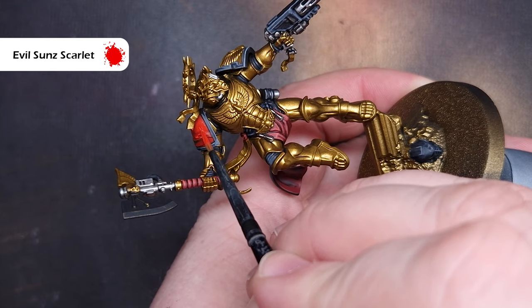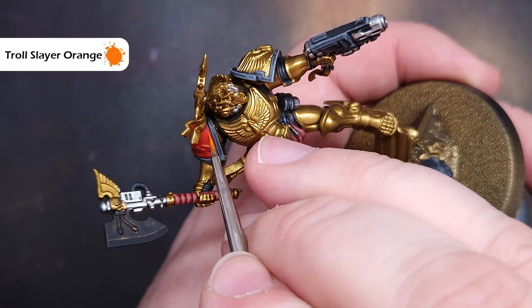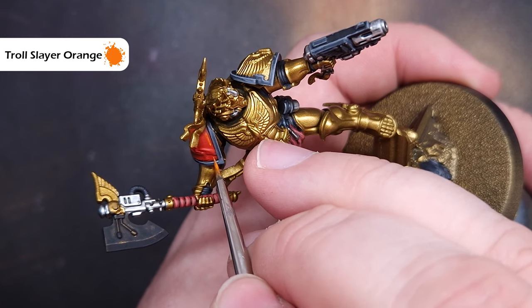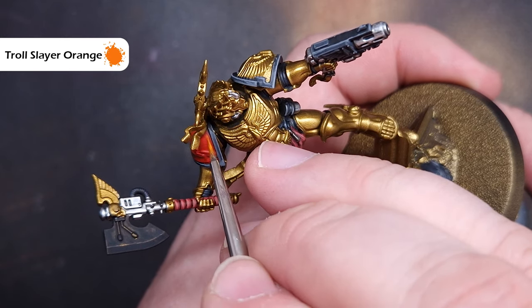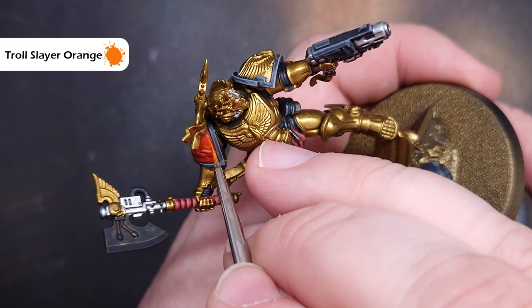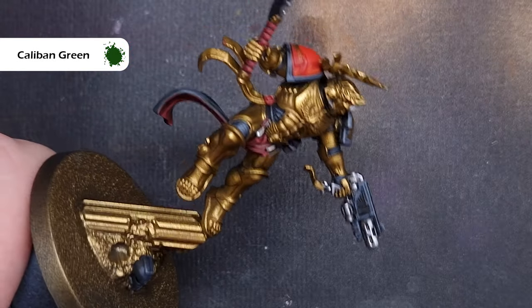Finally we'll just take a little bit of Troll Slayer Orange and all we're looking to do here is put a little bit of an edge highlight along the insert of that shoulder pad, just to add a little bit of extra brightness.